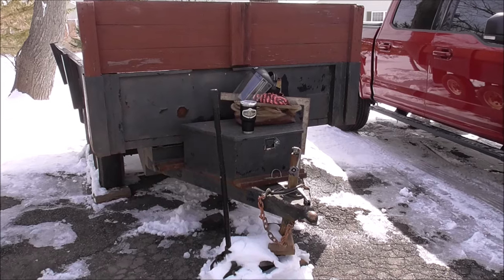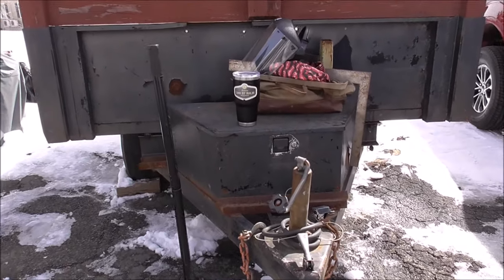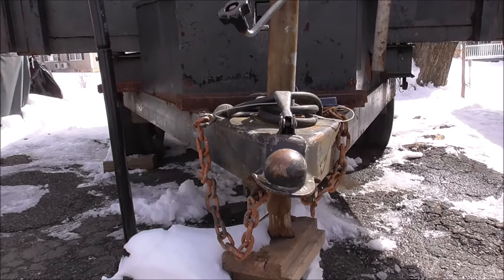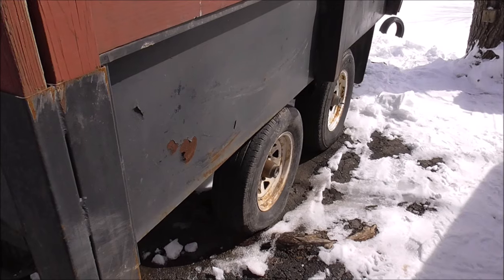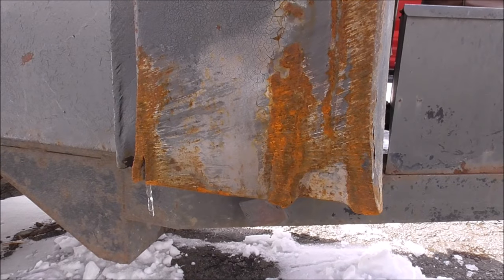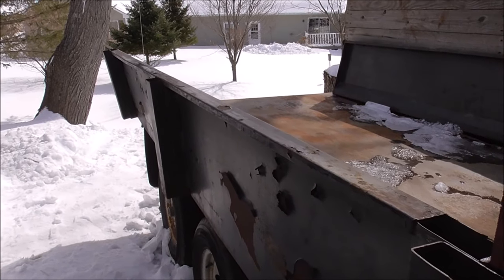This is what we're working on today. From what I understand, this trailer took a big hit — it rolled over. You can see how the hitch is bent, the tongue jack's folded over. When I initially looked at the trailer, this tire was blown off the rim. You can see on this corner how it kind of got dragged down the road, and this corner is blown right out.